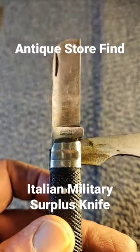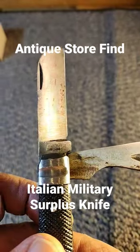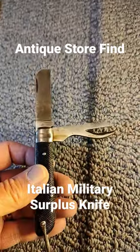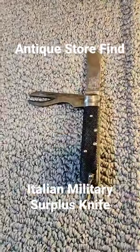Hello, welcome to Knife Delights. Just got home from a great antique store run. I have a very unique knife, a Bianchi Cambasso, which I believe to be an Italian military surplus knife.